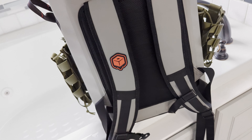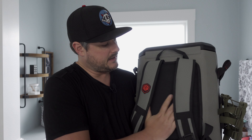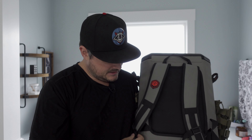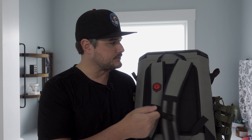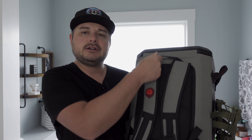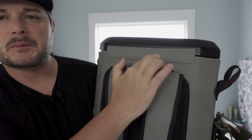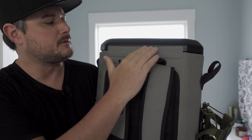Back here you do get padded straps, padded backrest, a little Ice Hole patch emblem right here. You do get the harness connection that goes around your stomach area to help secure this thing. There's a handle up top. Here's your little hinge — just a welded fabric piece that gets permanently bonded here.